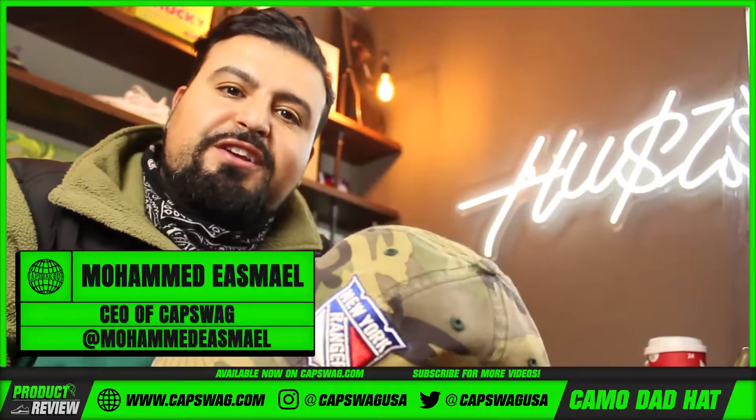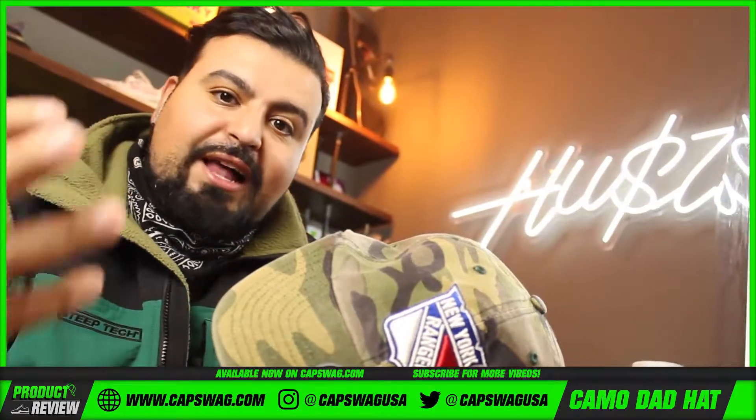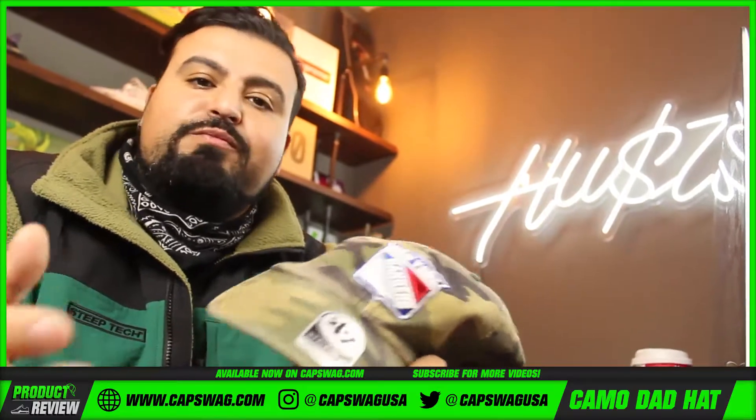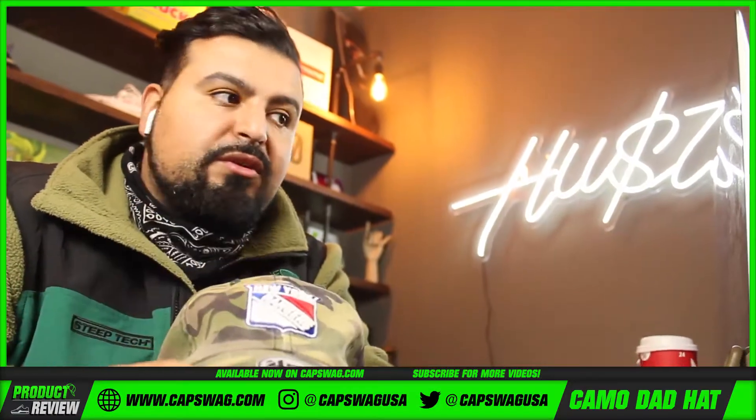Cap swag family, what's good! I'm back for another review. I've been doing a lot of fitteds lately, showed you guys a lot of footage — some customs, some options we brought in because we thought you guys would love them. I wanted to bring in something a little different today.